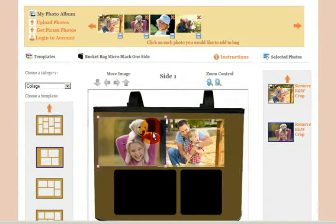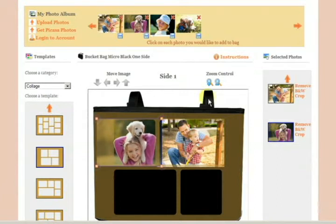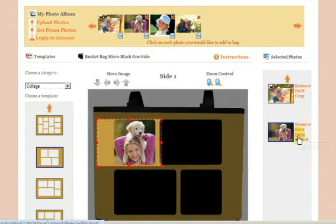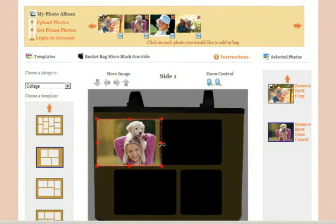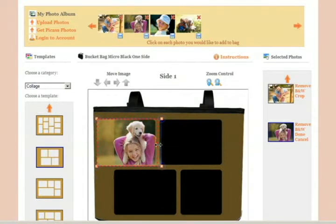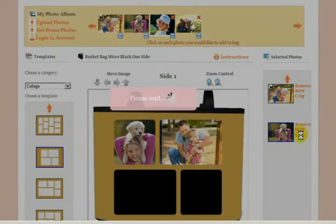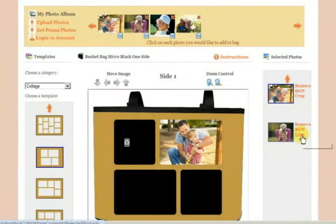Now you'll see there is an overlap from one image to another, and we will use our cropping tool to crop the picture appropriately. You'll see a red box indicating where it can be cropped. You can make that box smaller and size it just so that it's sized appropriately, then click done so it's in the opening you'd like.